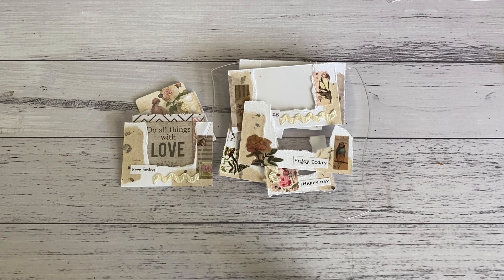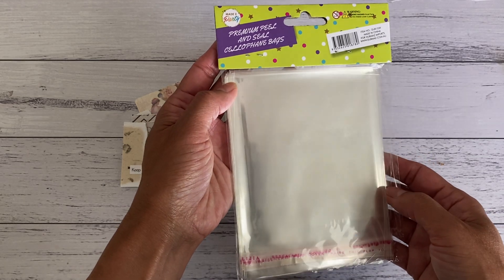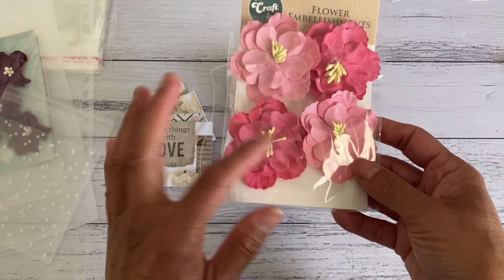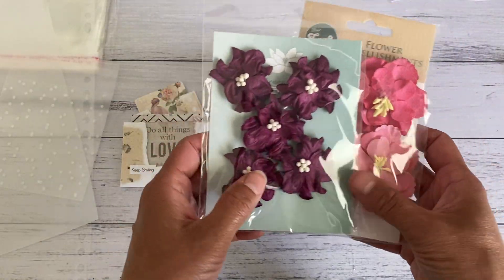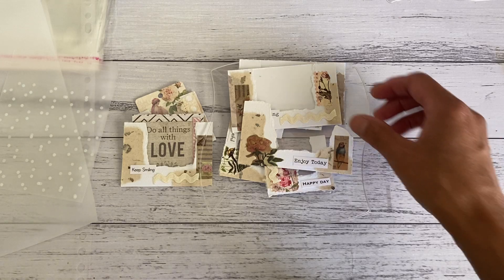I made these using cardstock, and to make the clear window I used these clear self-sealing bags that you can purchase in your craft store or in the party section of your department stores. Also, if you have packaging from your items, you can just use the clear packaging to make the window as well. Don't throw away your packaging sleeves — you can use them to make the clear windows.